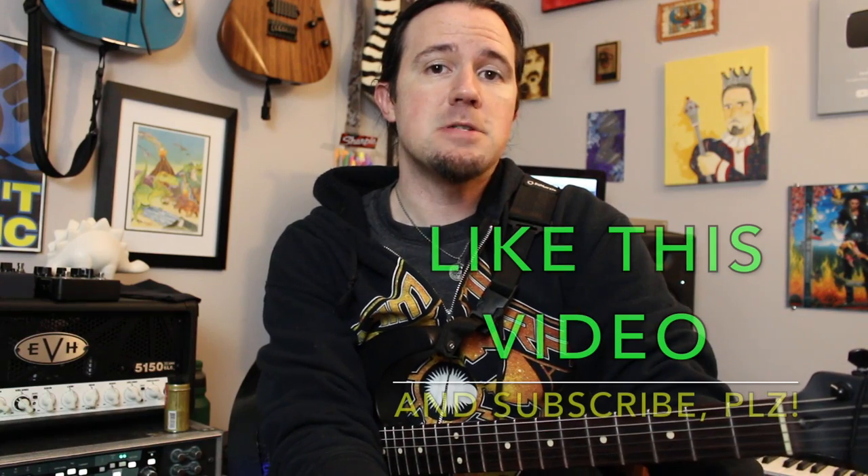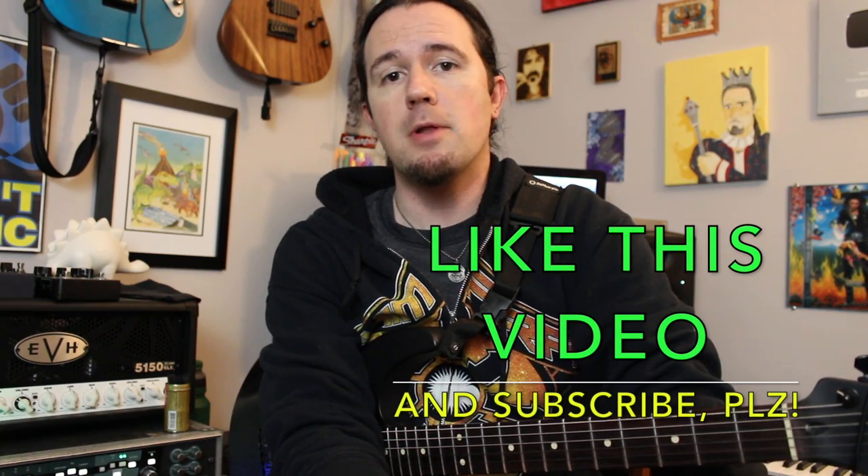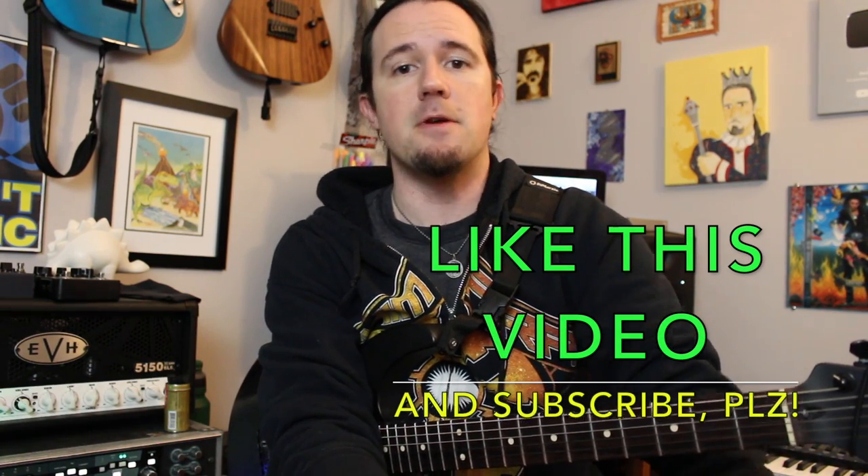Hey there kids, and welcome to this week's installment of Weekend Wank Shop. Here's your best buddy, Uncle Ben. Disposable Heroes by Metallica is the perfect song to learn if you want to improve your rhythm playing and speed picking chops, but unfortunately there are a whole lot of bad tabs floating around, including that absolute garbage tab book that they printed whenever the record came out.